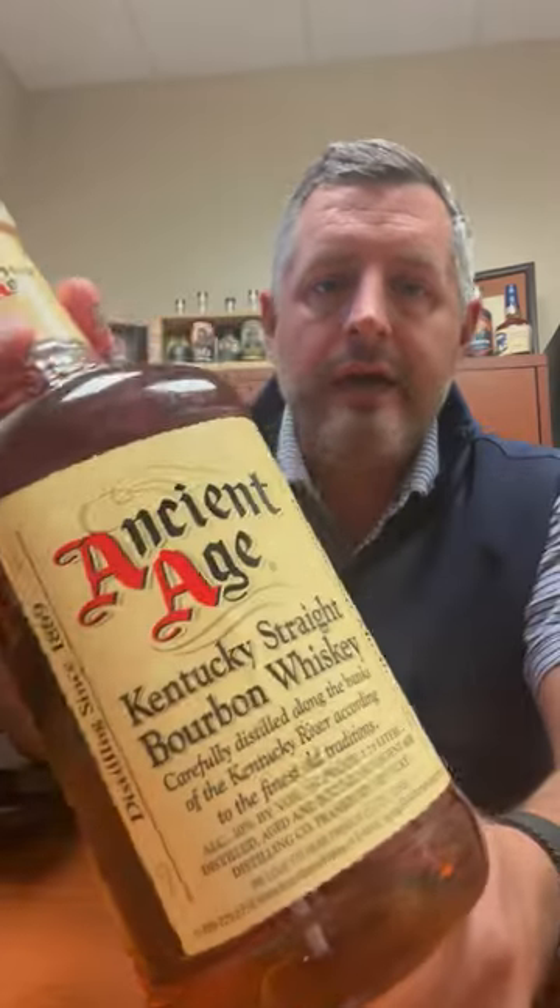Hey, everybody. Today I'm taking a look at Ancient Age. This is the three-year, 36-month-old Buffalo Trace Mash Bill No. 2, the High Rye. So essentially, this is just baby Blanton's.